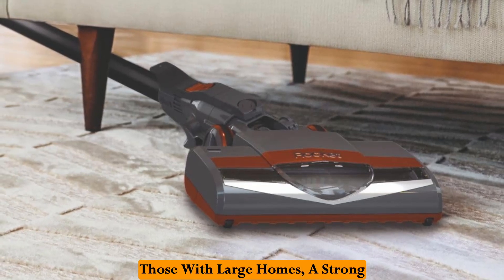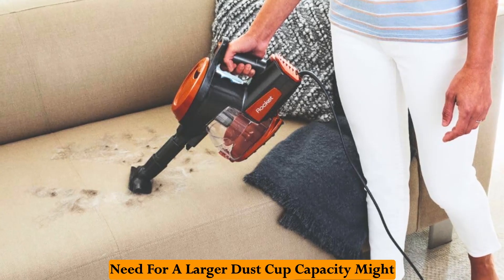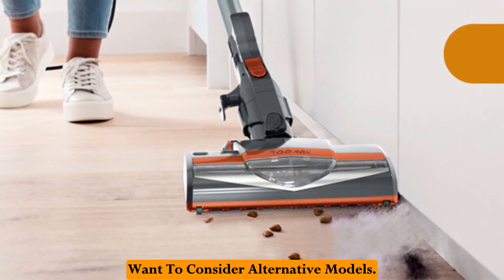Those with large homes, a strong preference for cordless options, or a need for a larger dust cup capacity might want to consider alternative models.